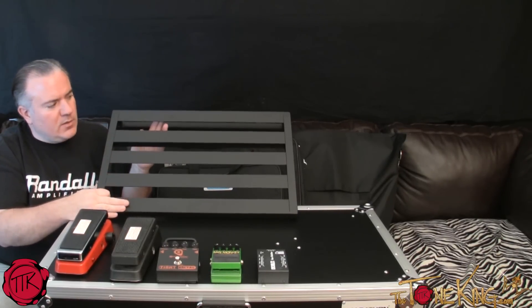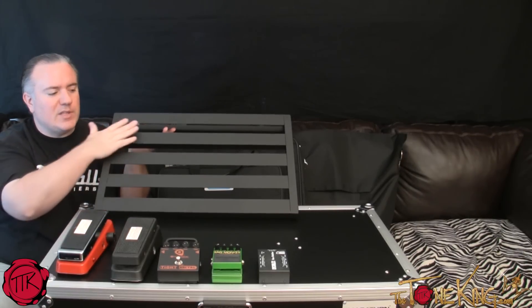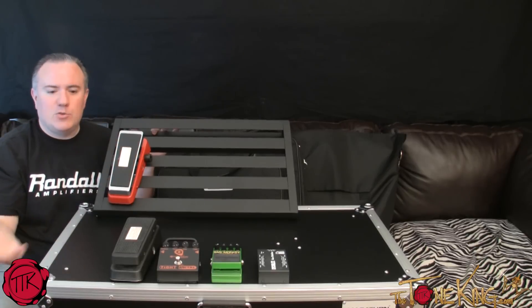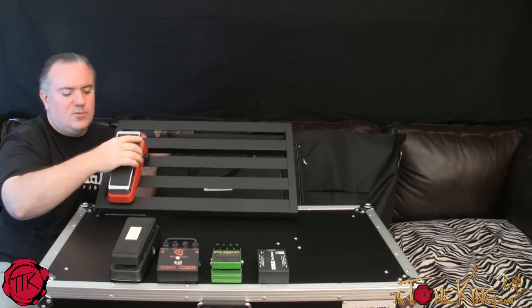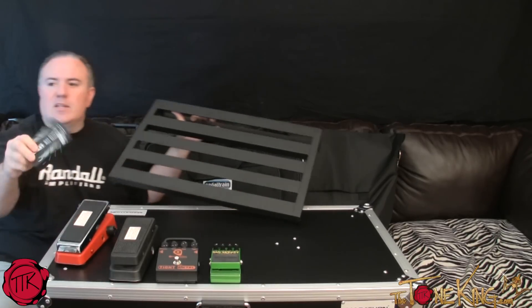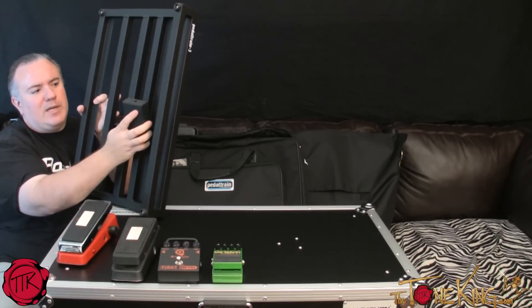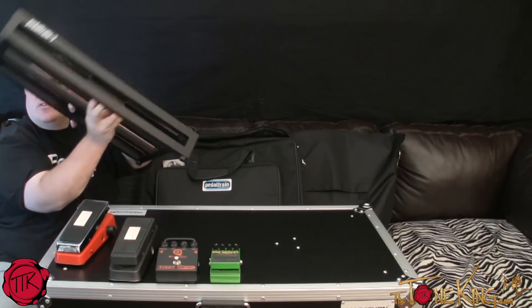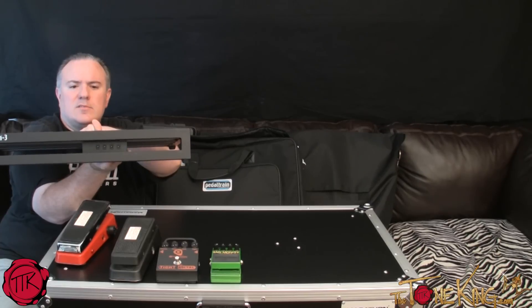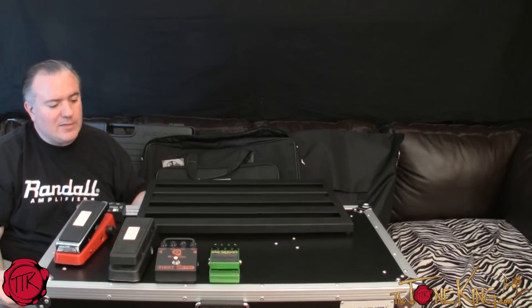The good news is that we guitarists love pedals and it's fun as a hobby to assemble these. Something like this gives you sky's-the-limit creativity — you can put your pedals wherever you want, high or low. You would mount them with the tape that comes with the pedal board, and you can mount a pedal power unit underneath using the included brackets to get power to your pedals.